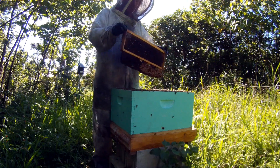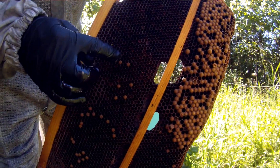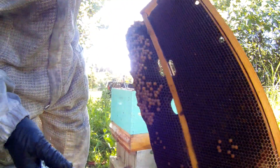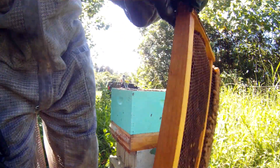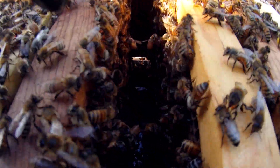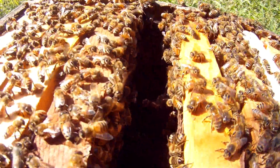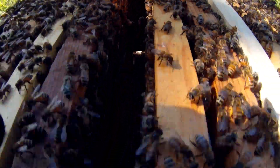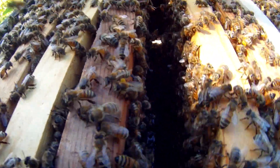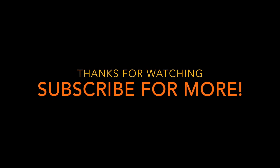I'm going to set this aside — that's all the pollen. See all the bees grabbing onto each other? That's really cool. If I left that frame out, a whole bunch of bees would start doing that, and then they start secreting wax. That's how they make new comb.